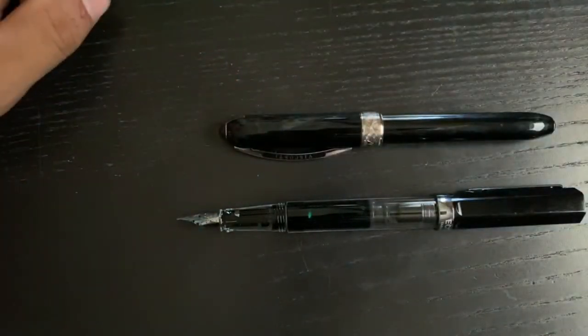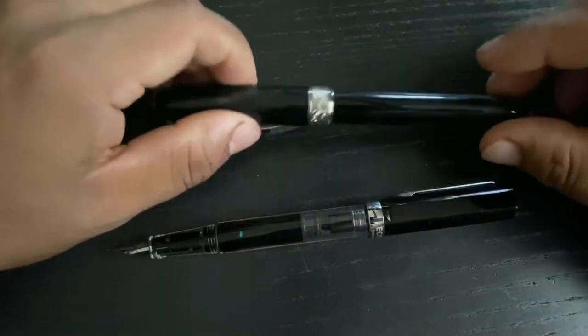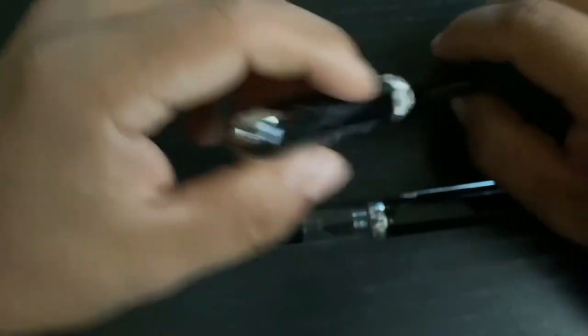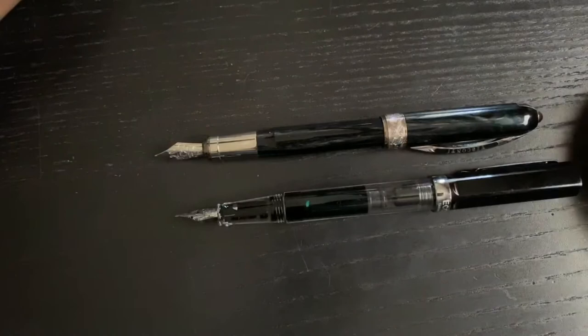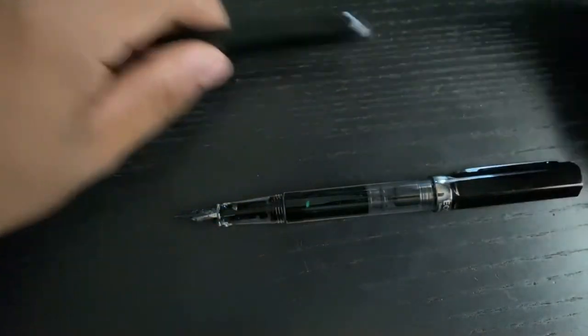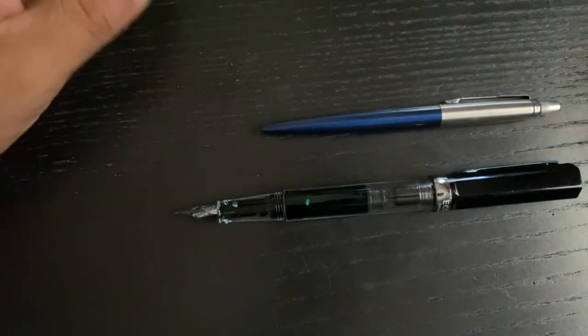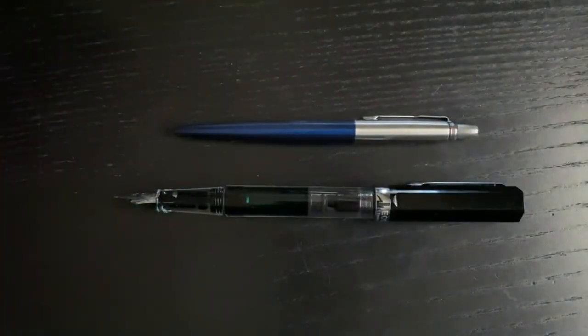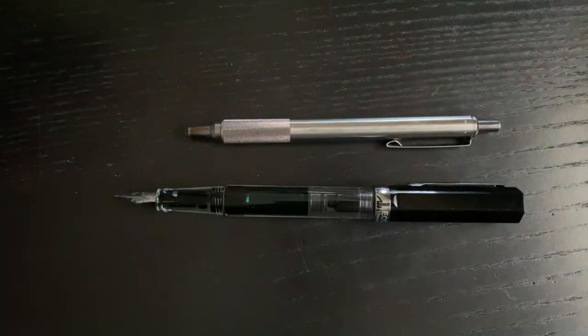Next size comparison would be the Visconti Rembrandt, which is a pen I bought after this one. I bought this one used and then I bought the Eye of the Tiger nib for it. Here it is posted — pretty cool, pretty similar. And then we have the ballpoint Parker Jotter, which is a very popular pen. And then this is the Zebra, which is my knock-around pen. I really enjoy using it.